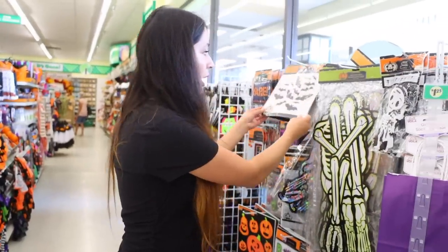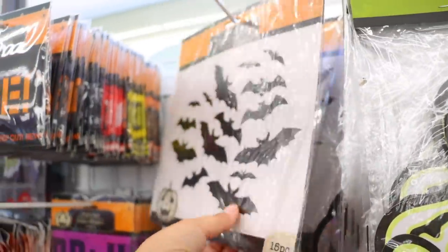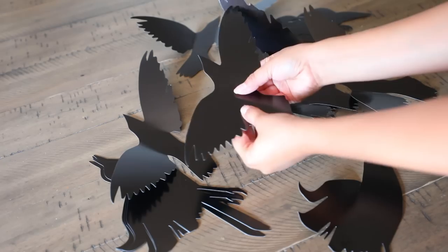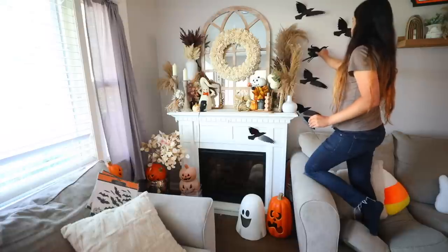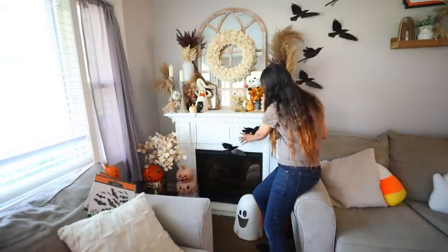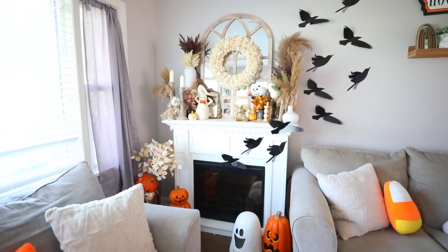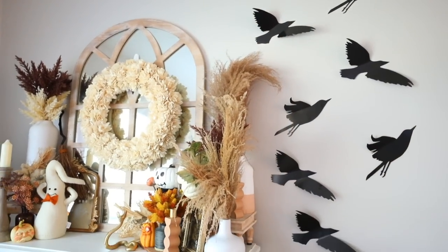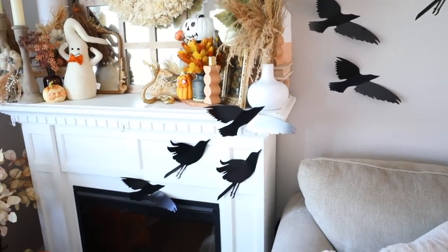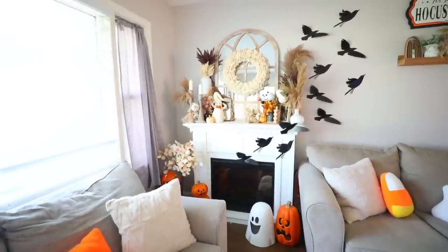Dollar Tree finally got in these bat cutouts you put coming out of your fireplace, as well as crows. I ended up getting the crows — I bent their wings even though they're not meant to be bent, then used glue dots from Dollar Tree (the balloon glue dots) to attach them to the wall without peeling paint. This looks so cool. I've done bats before but never crows, and for a dollar and 25 cents I didn't even put up all the birds I had.